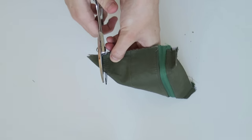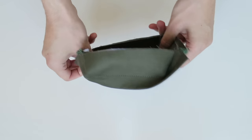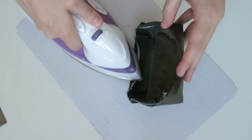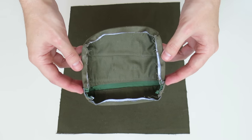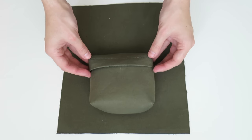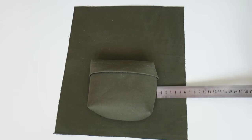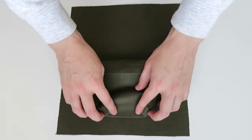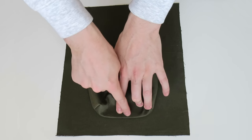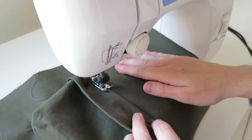Once I've done that I can trim away the excess fabric, turn it through to the right side, then press under the edges one centimeter all the way around and it's ready to add to the front piece. Using my ruler to make sure it's in the center and a few centimeters away from the bottom, I'm going to do a top stitch on the very edge all the way around to secure it in place.